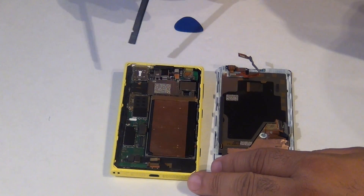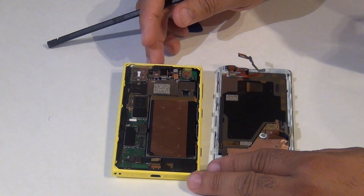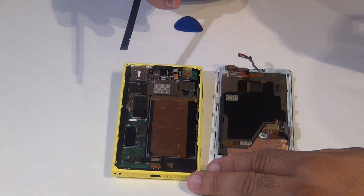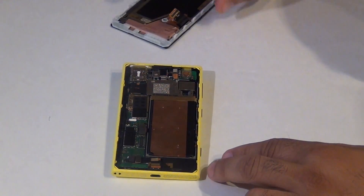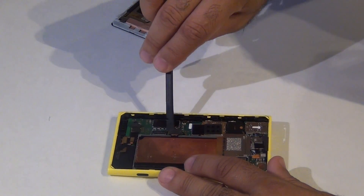Next step, I suggest before you move it any further, release the battery so you don't have any short. Just take your tool here and release the battery.